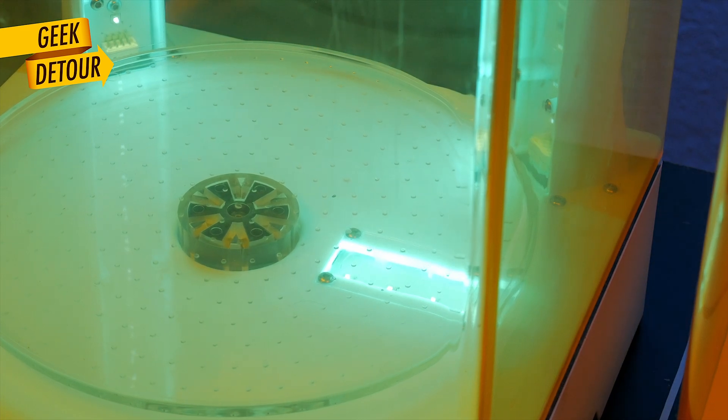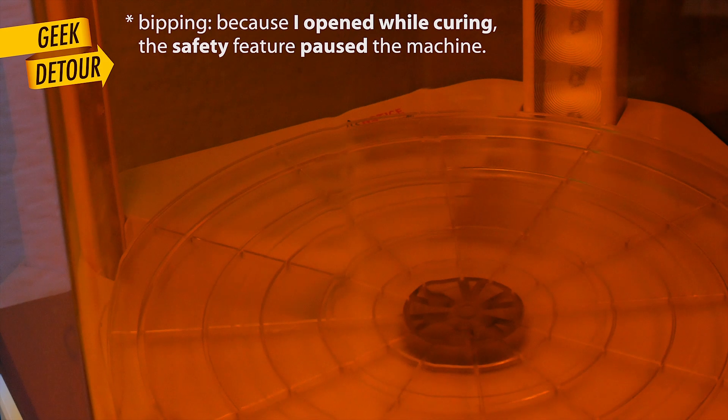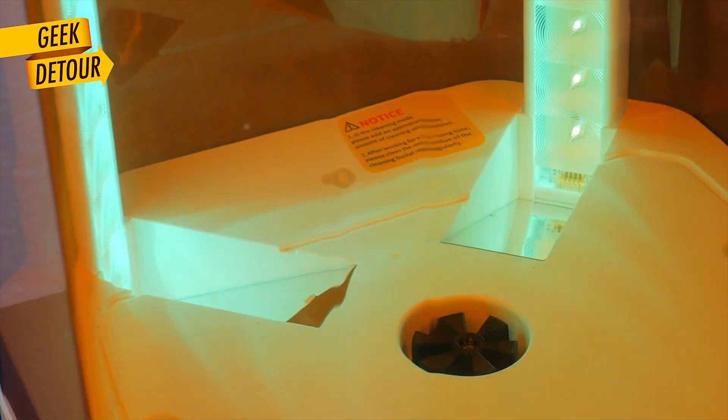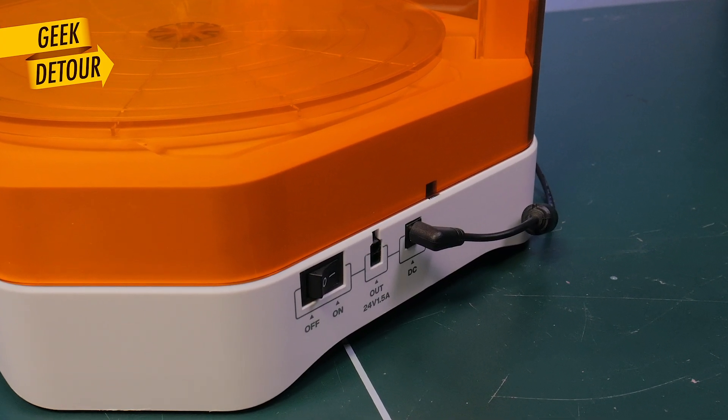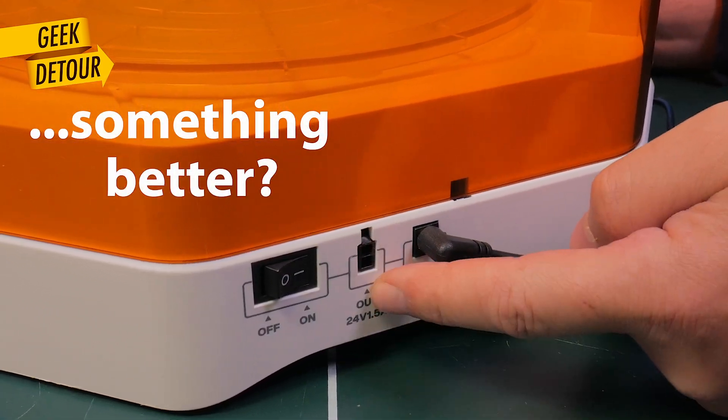It's super stable and you can cure heavier models on the edges too. On the old station, we had UV lights at the bottom. On the new station, the bottom LEDs are reflected by 2 mirrors. It's a clever solution to have more UV light curing from the bottom. I don't know what this external extension port does yet.